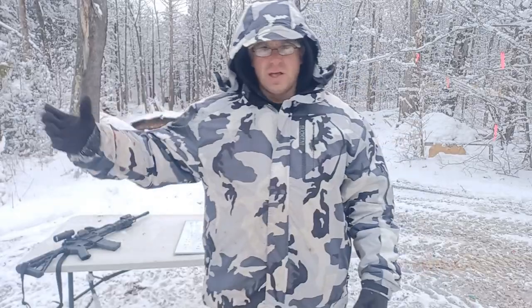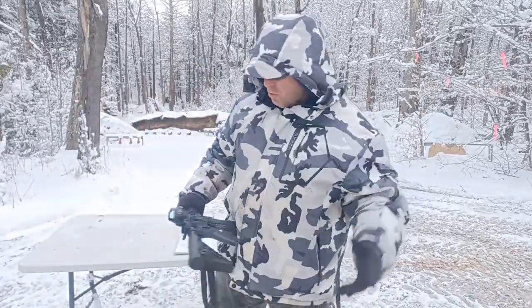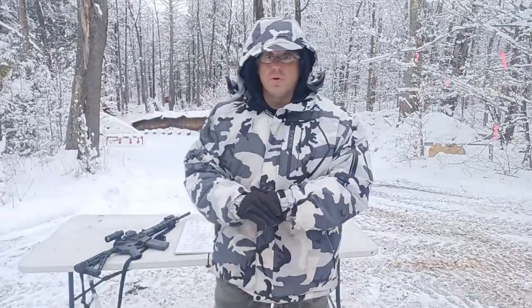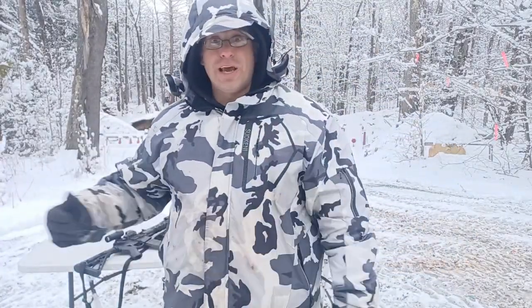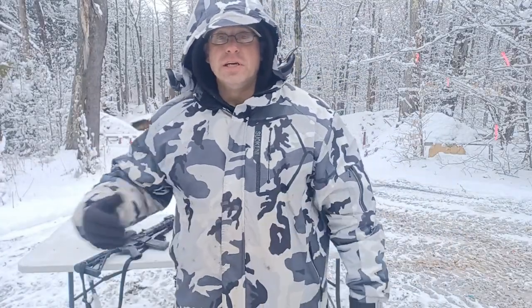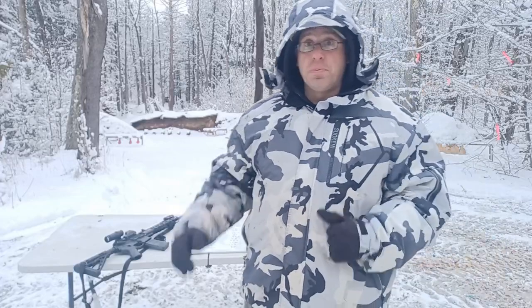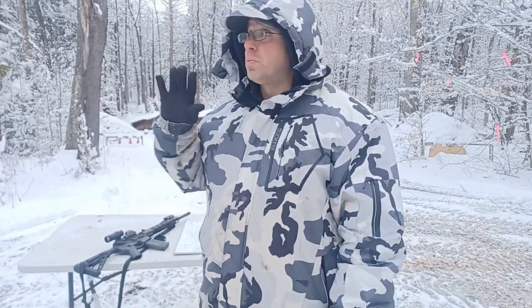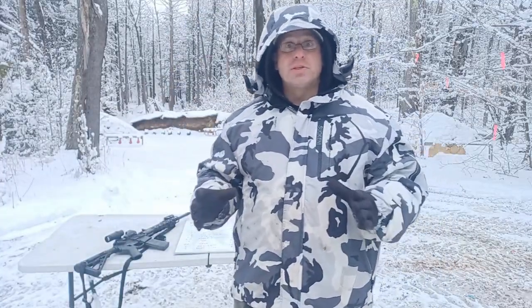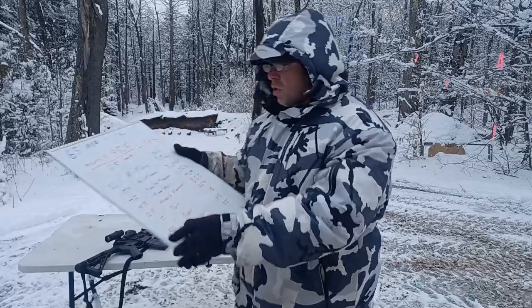You might ask how useful it is to know an airplane is a thousand yards away when it's still out of range of your AR-15. Well, it gives you a good idea of how much distance you have to travel to get within range — you know you need to go another 500 yards. Also, looking at a large airplane in an open field, it's very easy to think it's at 400 yards when it's actually at 2,000 yards. That's why we need the objective measurement the 65 MOA circle provides.